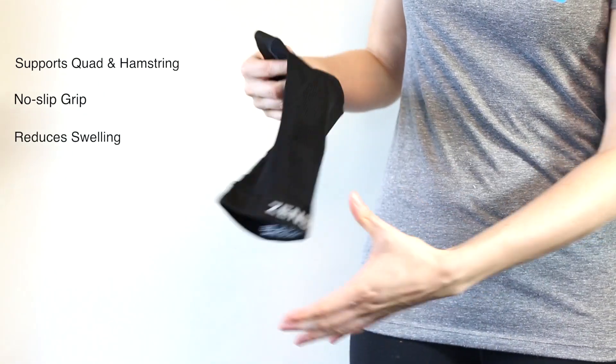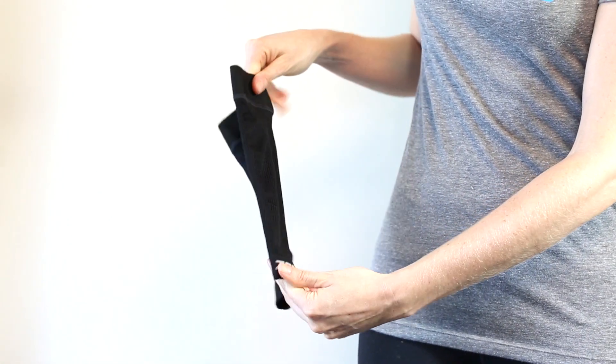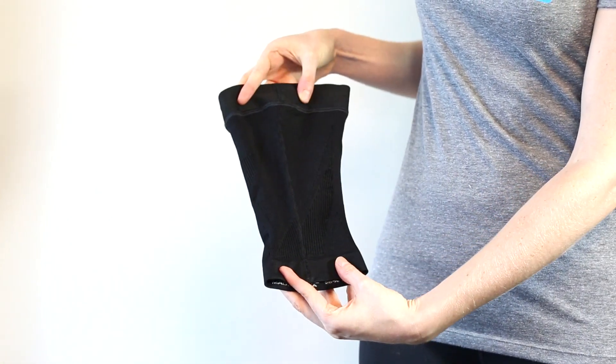Graduated compression improves circulation to reduce swelling. The special fabric blends moisture wicking technology and silver ions to keep you comfortable and stink free. That's everything you need to know about the Zenza Thigh Sleeve.